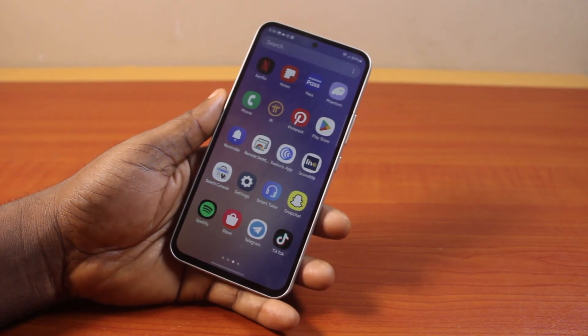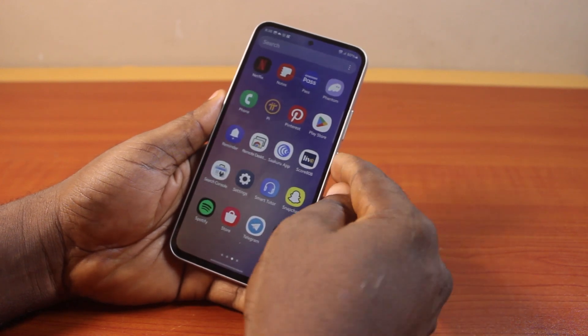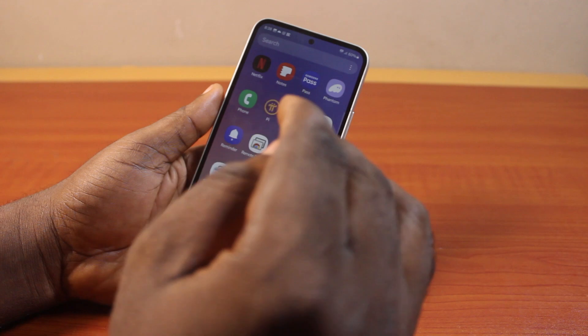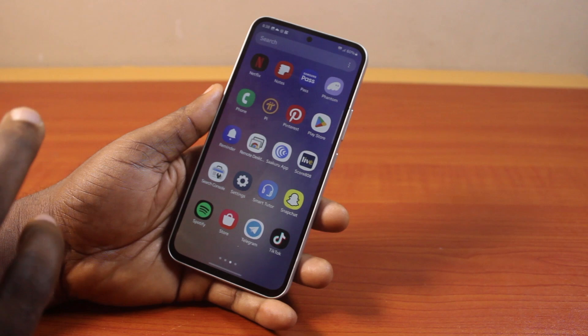In this video I'll detail how to lock your Samsung phone screen with the power button. If you press the power button just once, this is going to lock your Samsung phone screen. Then press it again to unlock. Here I'm going to show you that each time you press the side button or the power button, this is going to lock the Samsung phone screen straight away.